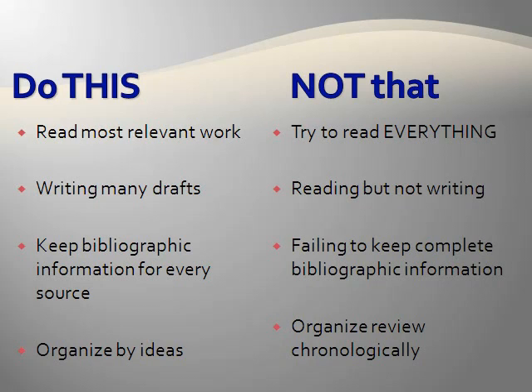You should also organize your literature review article by ideas. This tip also relates to the learning objective previously mentioned. Organizing your article by ideas demonstrates that you have analyzed the primary literature sources and found commonalities among them. It also demonstrates that you are evaluating your sources because you are deciding which ideas are most important and therefore deserve to be included in your review article.